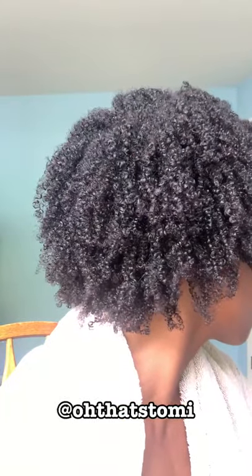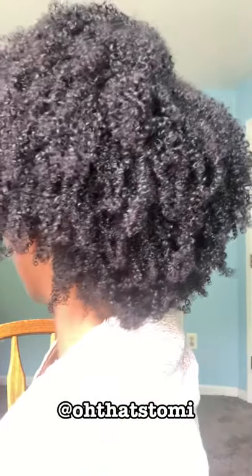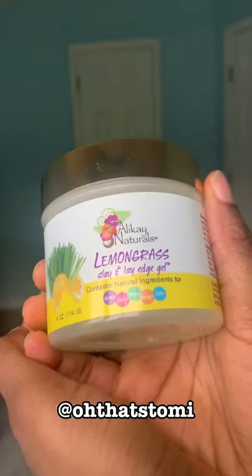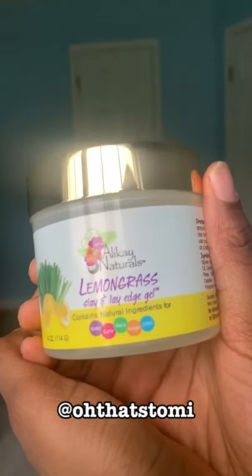By this time I was pretty much over it — I was really tired — but thank god I was done. This is how it looks right after I finished: very very defined all over. My hair has never been this defined all at one time. We're not done yet though because I'm going to use this lemongrass edge gel, which would definitely be the number two star of the show.